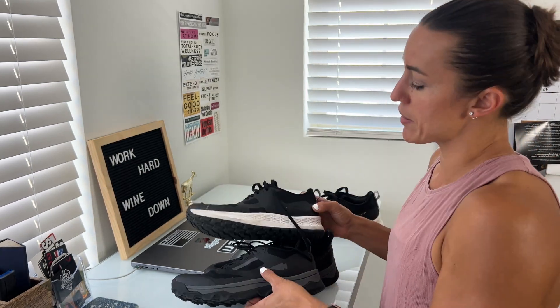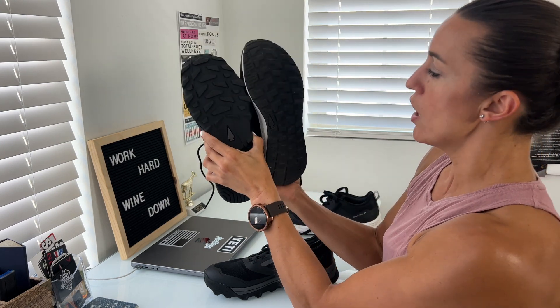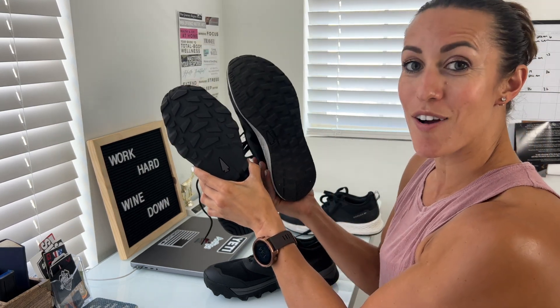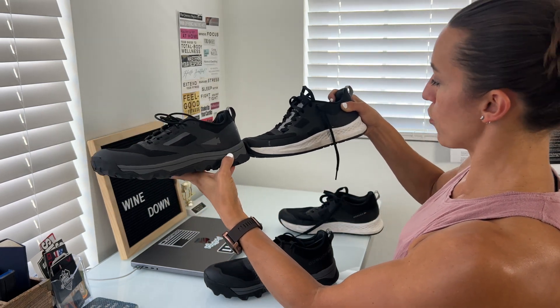Let's do a side-by-side comparison. The tread is more aggressive on the McCall, not as aggressive but still present on the RoughRunner. You'll also notice different types of sole here in terms of the support and on the side.